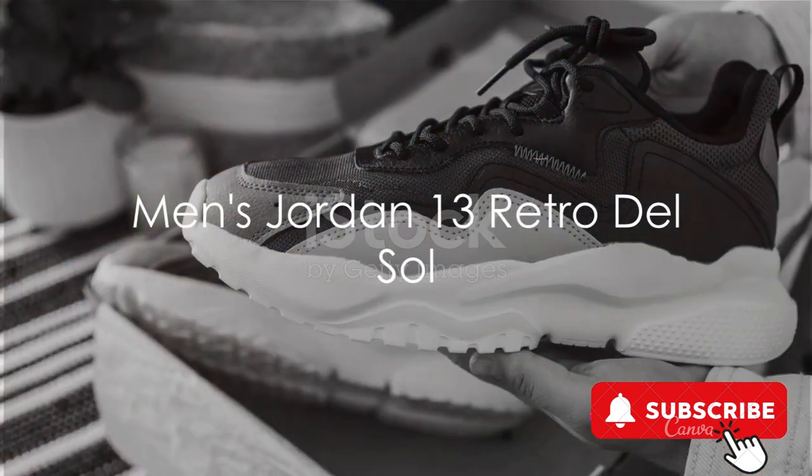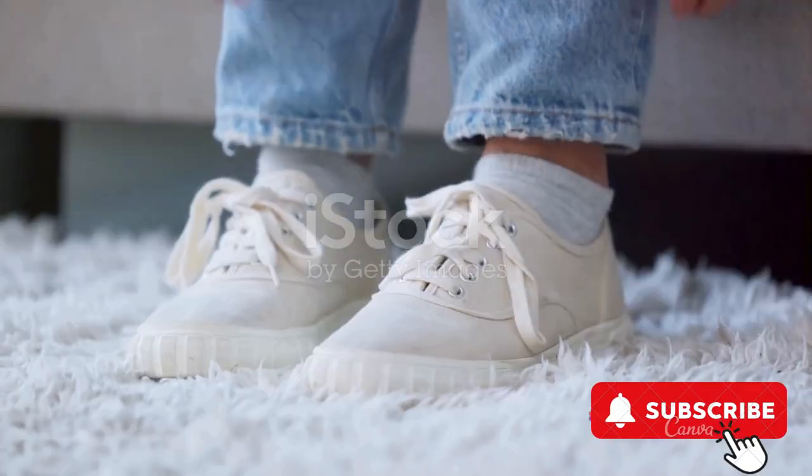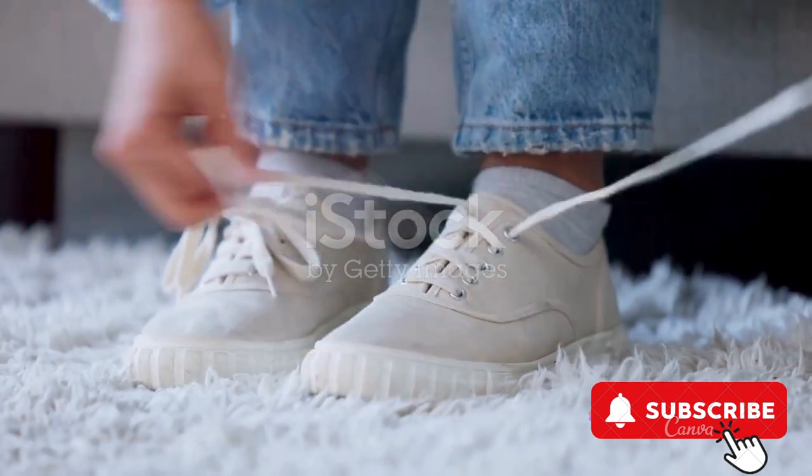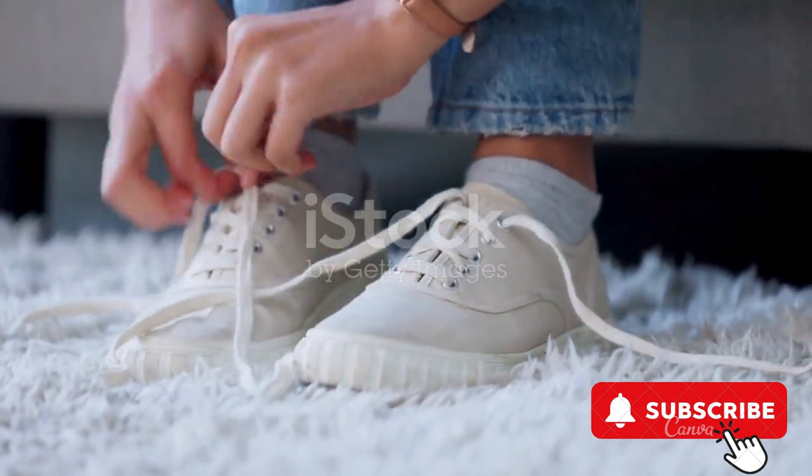First up, we have the men's Jordan 13 Retro Del Sol. These sneakers, in a striking combination of white and university red, are more than just footwear — they are a statement.